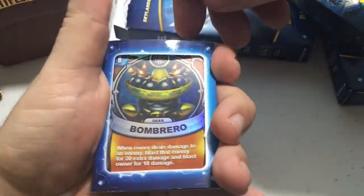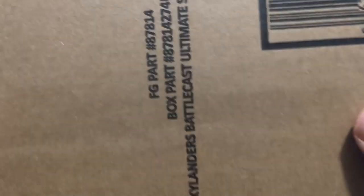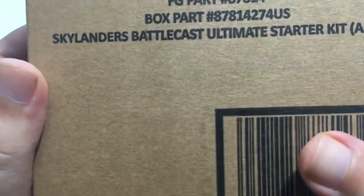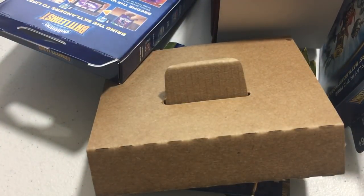Hey guys, just a pet here and today we're going to do an unboxing of the Skylanders Battlecast Ultimate Starter Kit from Amazon.com. Let's go ahead and see what all we get. I'm going to open it up — it actually came in a box inside a bigger box, but this is everything that comes with it.